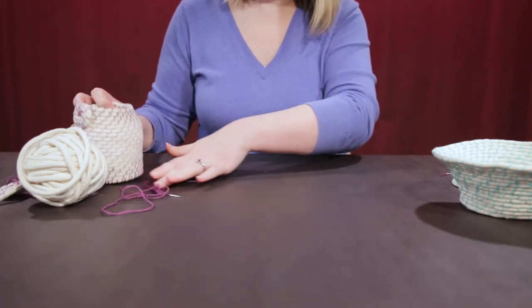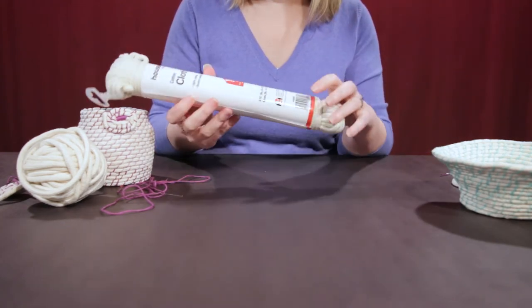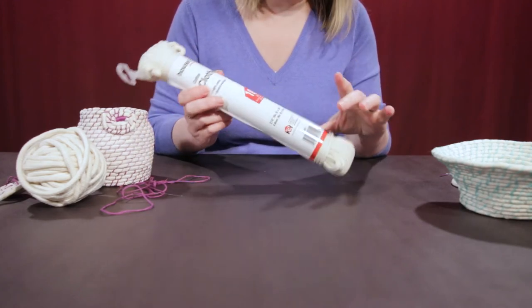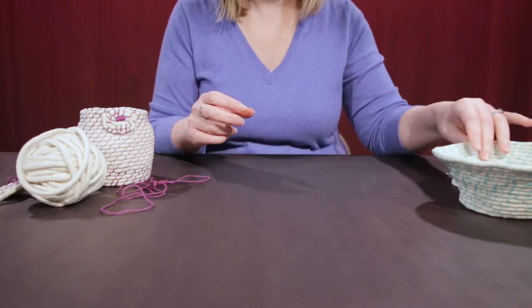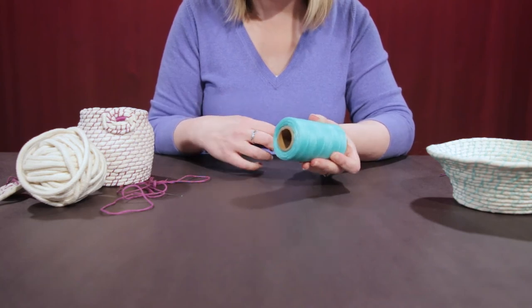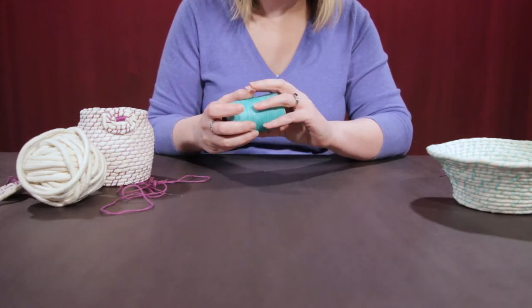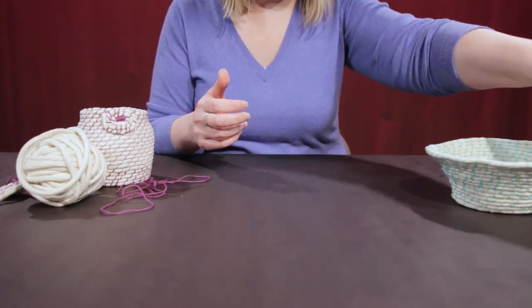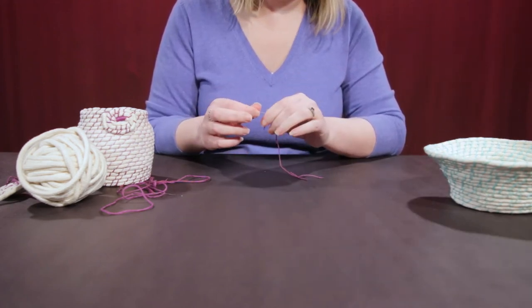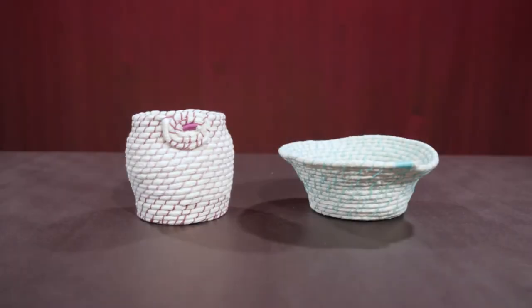If you decide you like this and want to do more than what your kit will allow, this is clothesline — I bought it off Amazon very inexpensively. Embroidery thread is cheap, and you could also get wax thread, but if you do use it, you'll probably want a pair of pliers because it is quite difficult to pull the needle through. You'll need a size one or two embroidery needle. That's it — I hope you had fun making your rope coil basket.